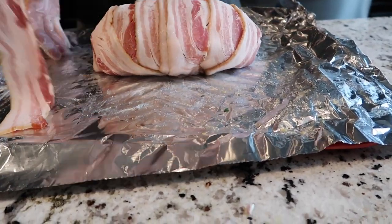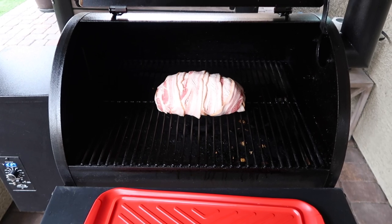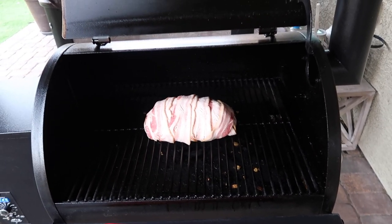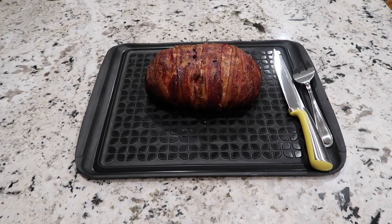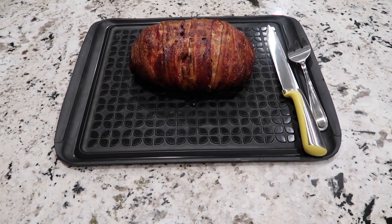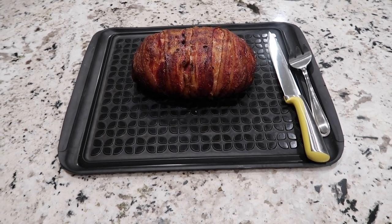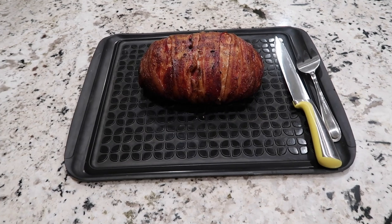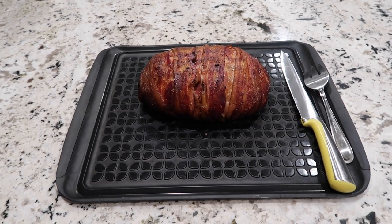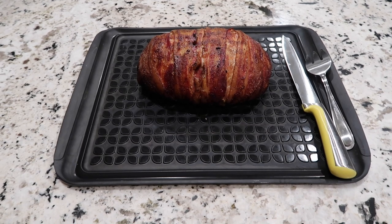I put the meatloaf directly on the Traeger at 225°F for 45 minutes — nothing under it, directly on the grill. Here's the final product. I just took the temperature and it's about 170 to 175°F. I like to be a little extra sure. It took about an hour and 15 minutes at 325°F to get that internal temperature over 165°F. You could also glaze it in barbecue sauce and let it sit on the smoker for about 15 more minutes to get a hardened barbecue sauce, but today I went with plain old-fashioned meatloaf.